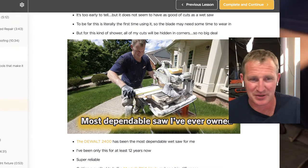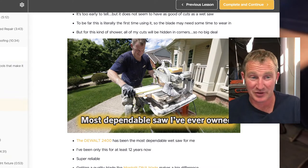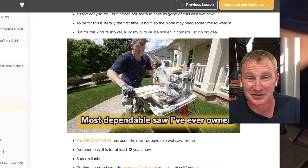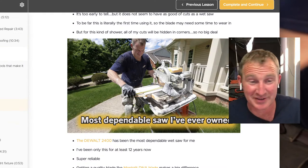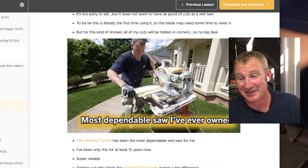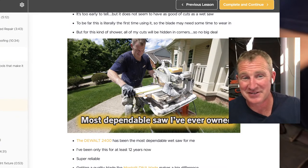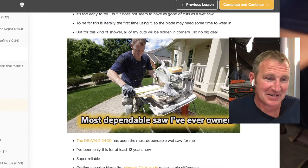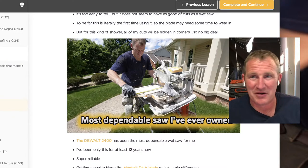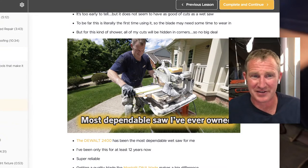The DeWalt is something that should be able to cut everything. The sliding tabletop is really well made and very square. The water containment kind of sucks — that's one miserable thing about it. That's what made me attracted to the new IQ saw; I get tired of the mess, although that's probably partly on the user.